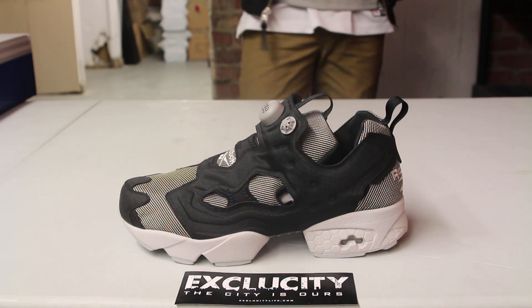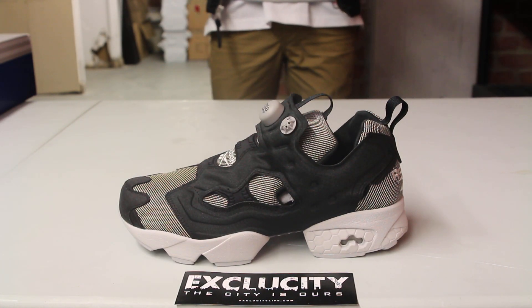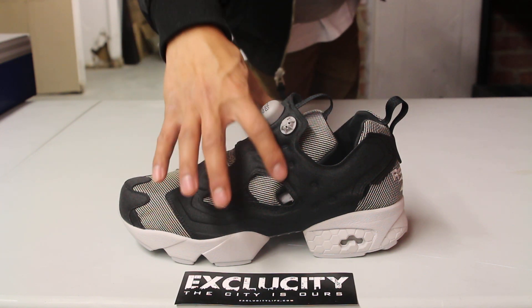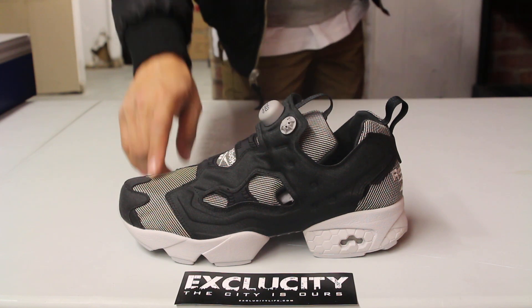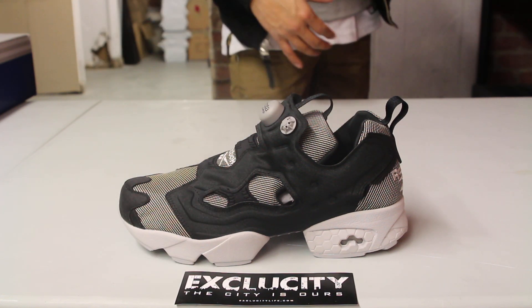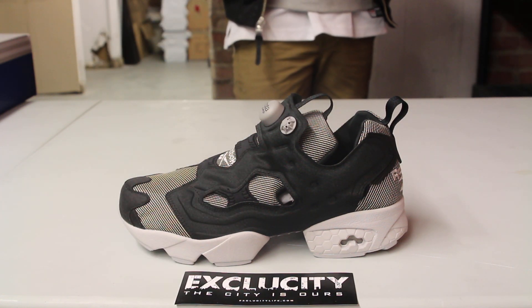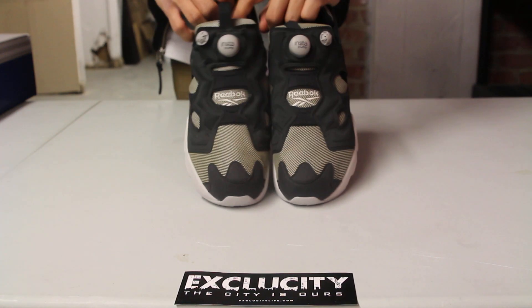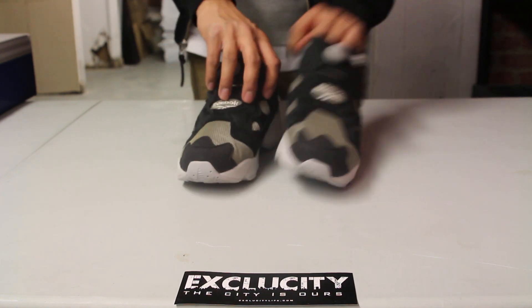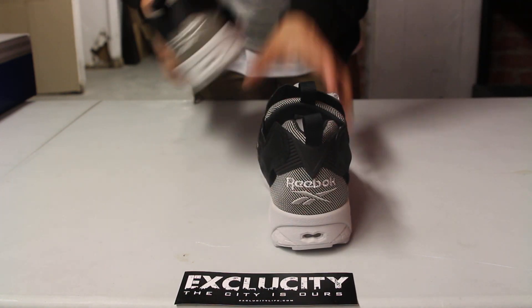Checking out the upper part of the shoe, you have a teched-out pump technology on the side right over here, and you got a heavy canvas and steel on the inside — the first layer of the shoe. You also have the Reebok logo right over here in gray, and on the back as well you got that Reebok logo in gray.